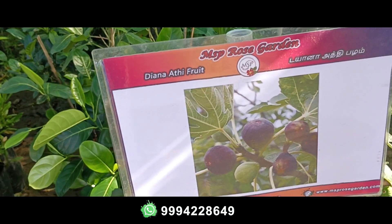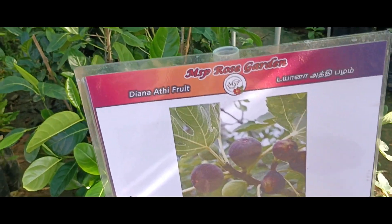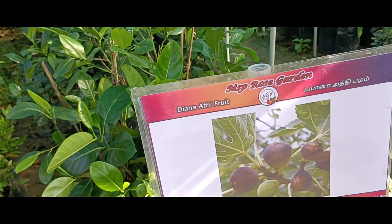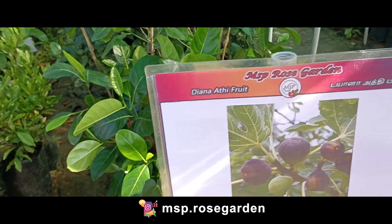Let's see the details. So this is Dianati — we can see it is the same as Turkey. We can see the leaf and the fruit. If we see the fruit, it is sweet.